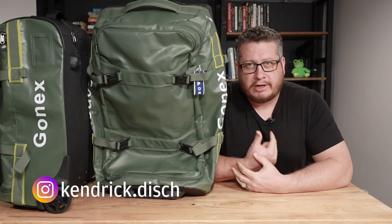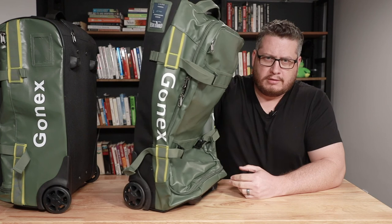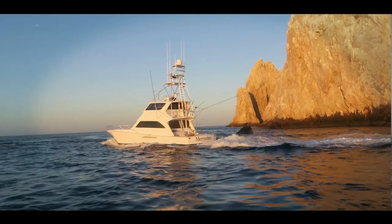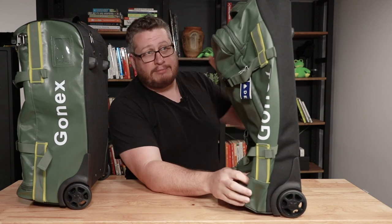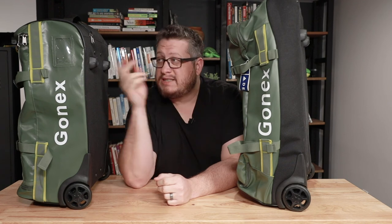Hey there, Kendrick Dish here. Got a couple of bags to look at — these are luggage rollers from a brand called Gonex. We're going to take a deep look at these bags. I got two of them, two different sizes. They sent these to me and asked if I'd be interested in reviewing them, and I said sure. I took the 70 liter on a trip with me, and then they sent me this other one — I'll tell you why in a minute.